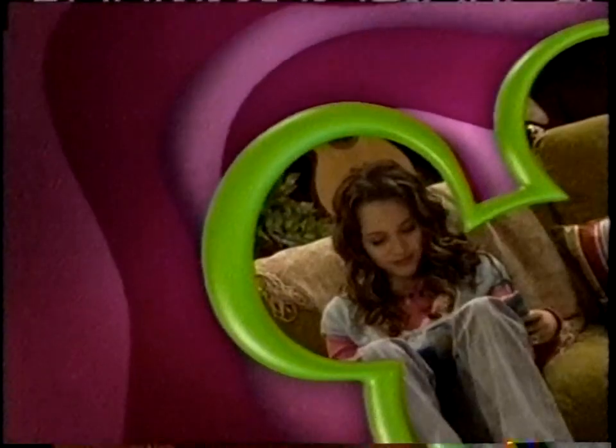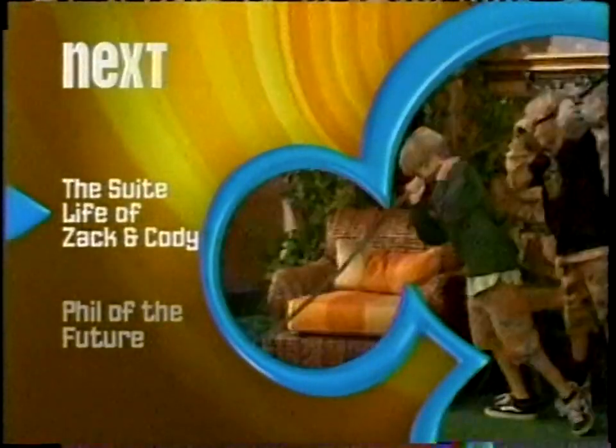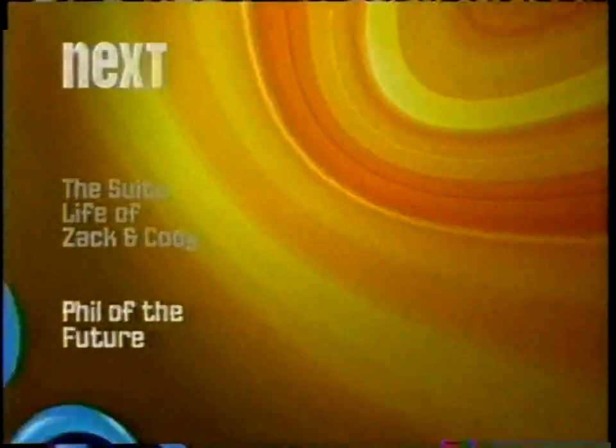Let's get back to the Disney Channel Original Series Hannah Montana. This hotel is getting a wake-up call — The Suite Life of Zack and Cody is next. Then the future's landed — Phil of the Future is after that.